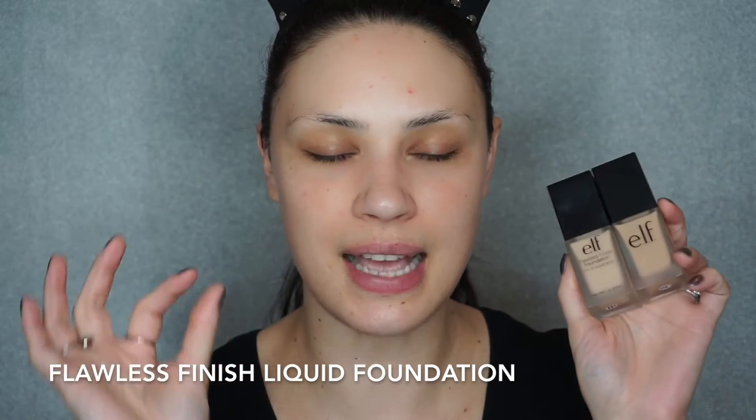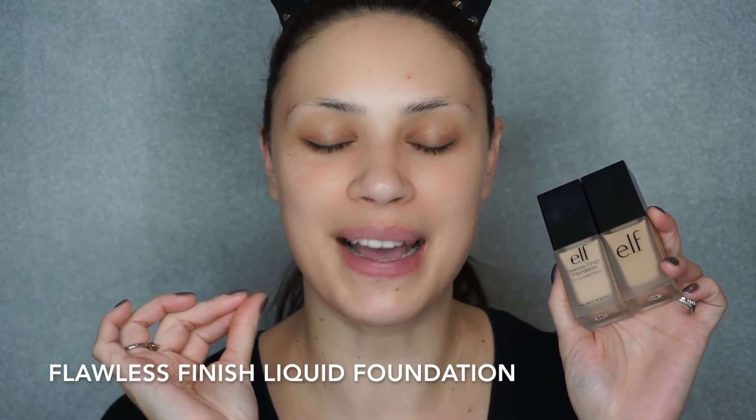For foundation today, I'm going to be using the Flawless Finish Foundation and this has quickly become one of my holy grail foundations — that is a huge, bold statement. But this foundation is amazing. I have used it on myself several times and on other people, and everybody loves the way they look and how their skin feels. I'm going to mix the shade Porcelain and Sand because Sand is a little too yellow and a pinch too dark for me, and Porcelain is a little too pink and too light — when I combine them both, they're perfect.